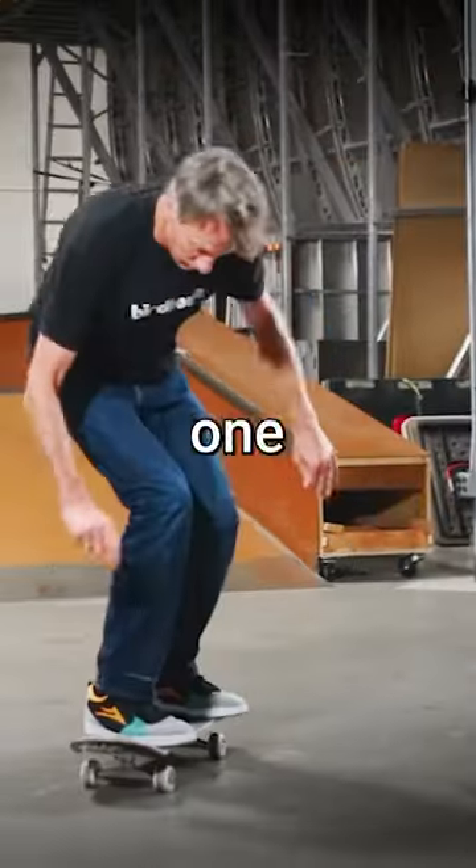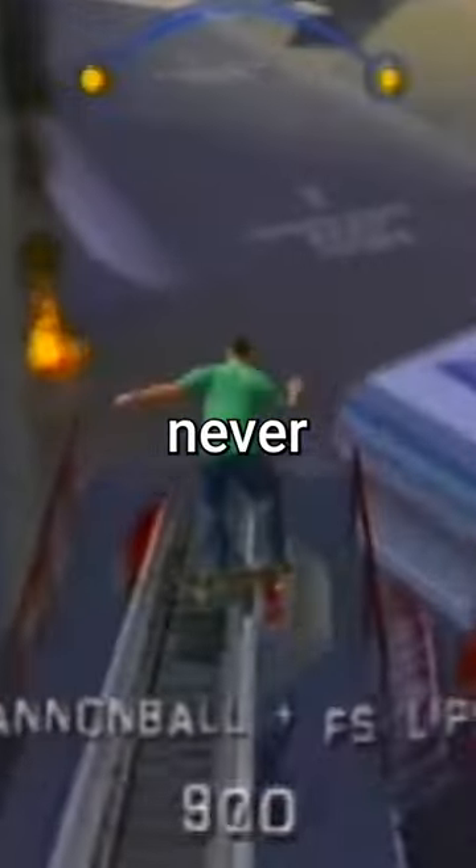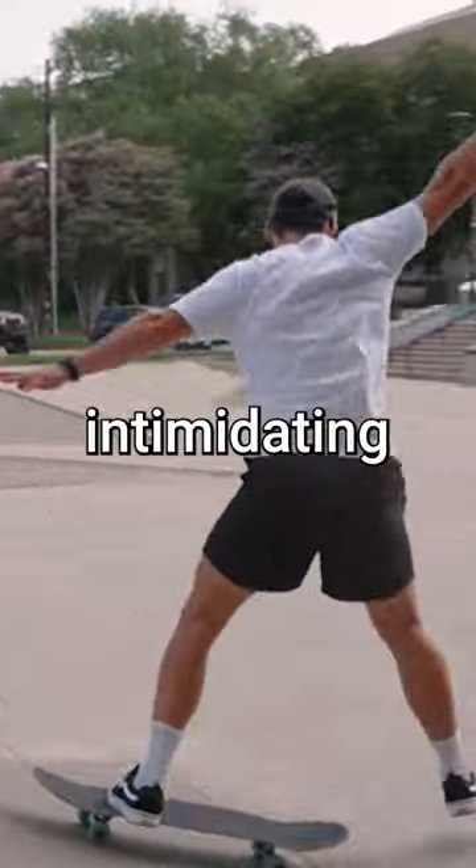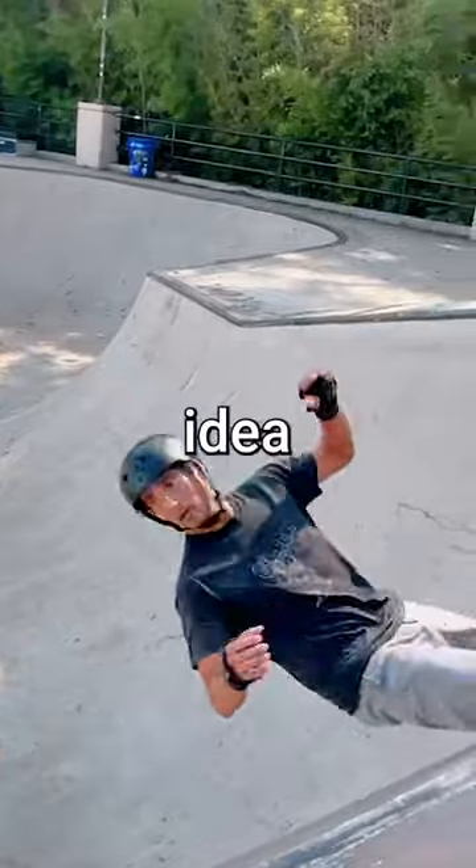Today, I'm going to learn how to do a kickflip. I grew up playing Tony Hawk Pro Skater, but never actually set foot on a real skateboard. The first day of practice was extremely intimidating — let's just say that I have no idea what I'm doing.